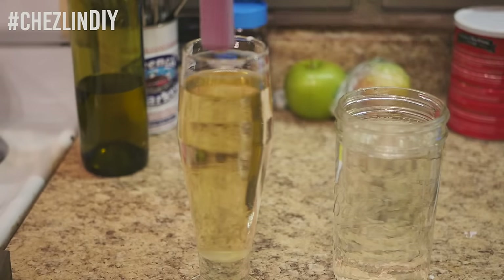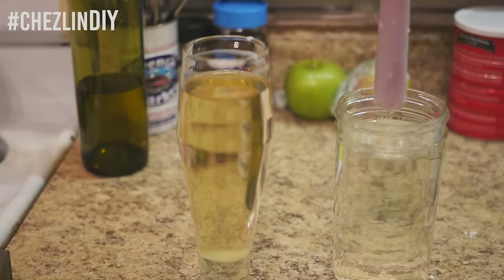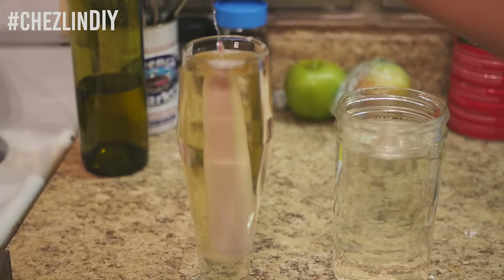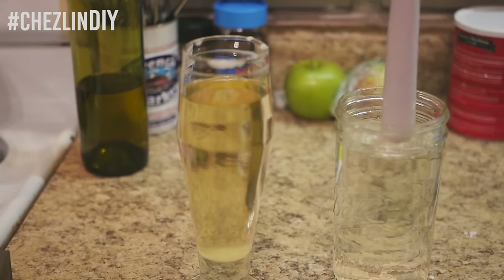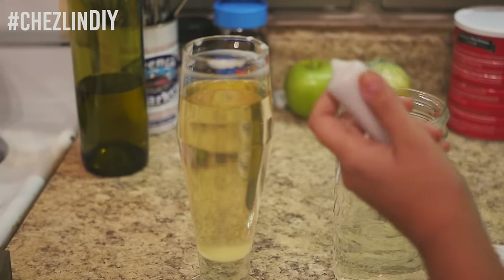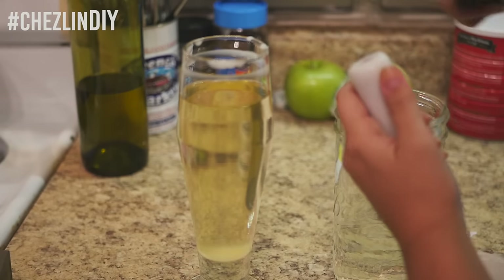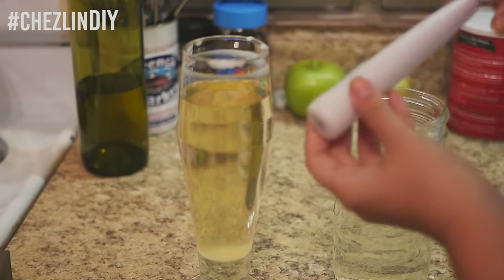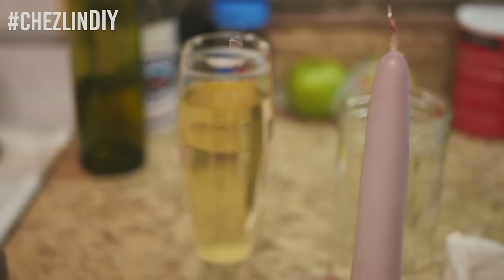I dipped until the candle looked mostly white. Keep in mind that with each dip the candle gets bigger, so if you're going to put it in a candle holder you'll need to carve away the bottom a bit. Once you're done, trim the drippy bits off the bottom, trim the base to fit the holder if needed, hang the candle up to let it cool and harden completely, and then you're done.